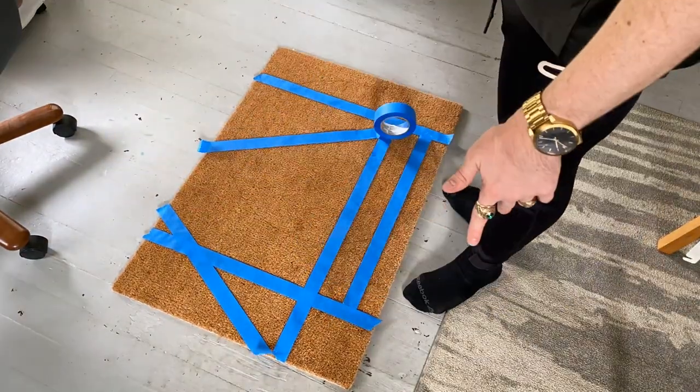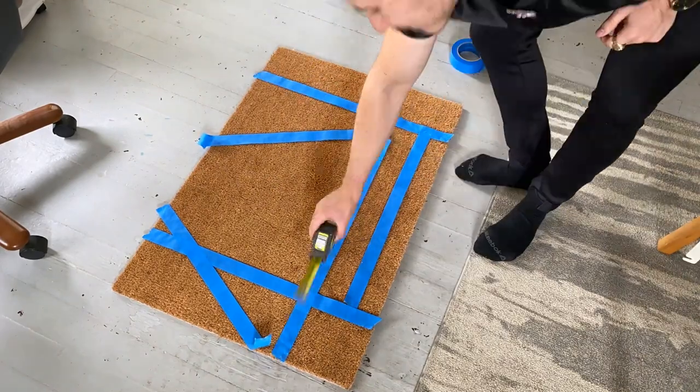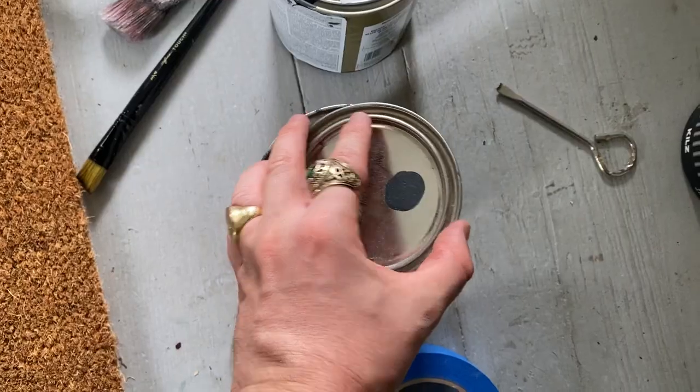I've kind of laid out the basics of my design with tape, but the tape does not stick to this at all — it's kind of just placed there to get an idea. I'm certainly not going to try to paint over it like a stencil. I'm still going to go in really carefully along the edge with my brush, but it's good to lay the placement out and get some nice straight lines. I think we're good to start going in with paint.